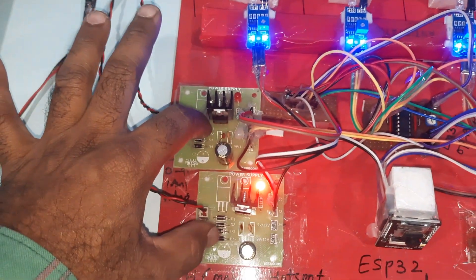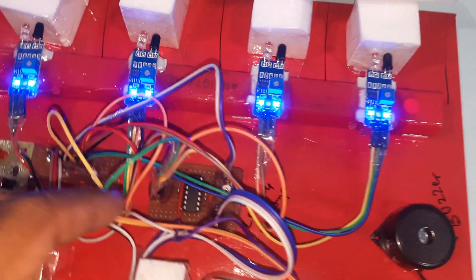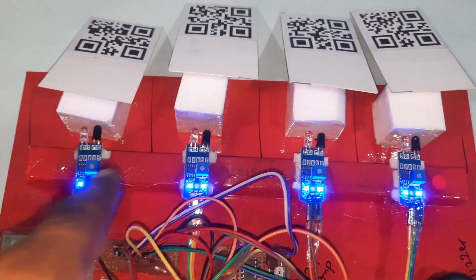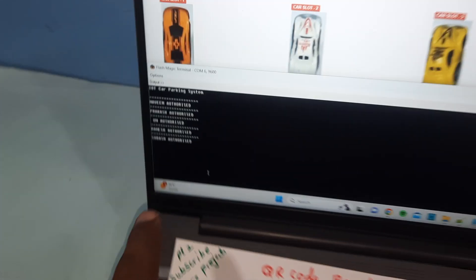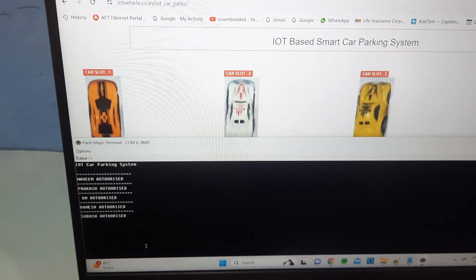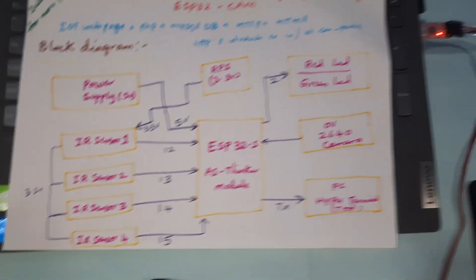To summarize the components: bridge rectifier, filter capacitor, 7805 regulator, LED power supply board, ESP32 module, indicators, buzzer, LM358 operational amplifier, IR sensor 1, 2, 3, and 4 for slot detection, and four QR code modules. There is also flash magic software where you can view data on the Arduino serial monitor for car slots.